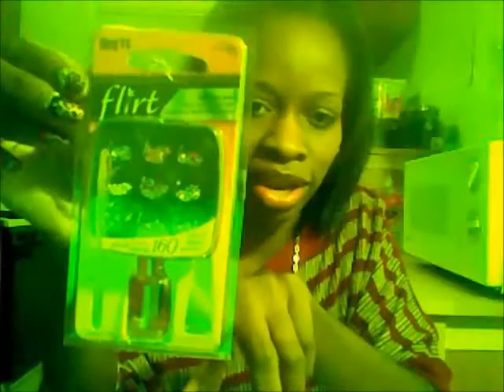These I actually ordered and just got in from eBay — these are rhinestones that I'm using on some shoes. And these I got from CBS, and they have nail polish and stuff in there and they have a few little rhinestones.